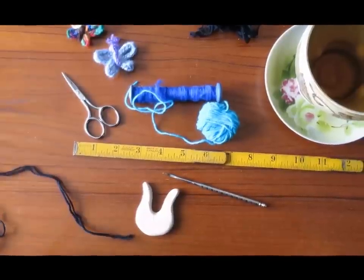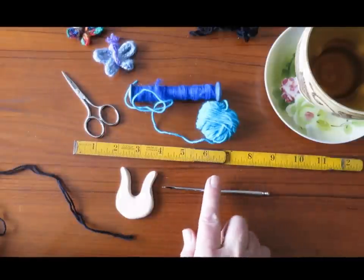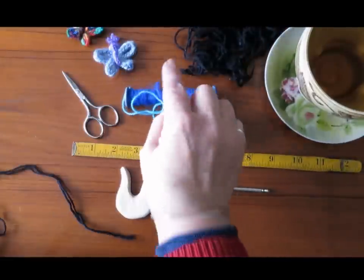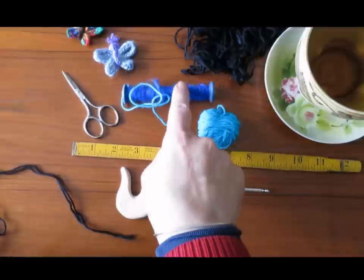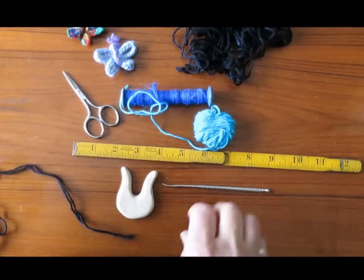To make the butterflies you're going to need a lucid, a loop lifter — I'm using a nut pick here — a ruler, scissors, and two colors of yarn: one for the wings and one for the body. I'll just move my tea out of the way, although tea of course is really essential.